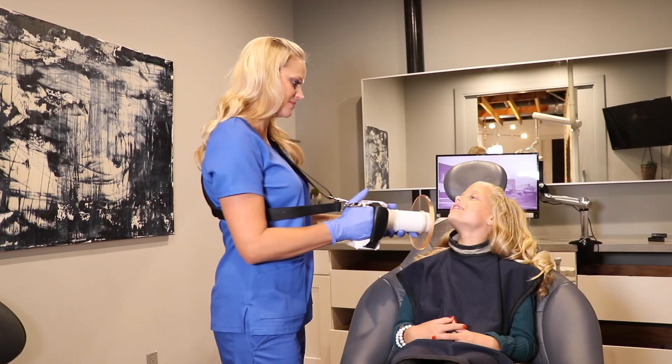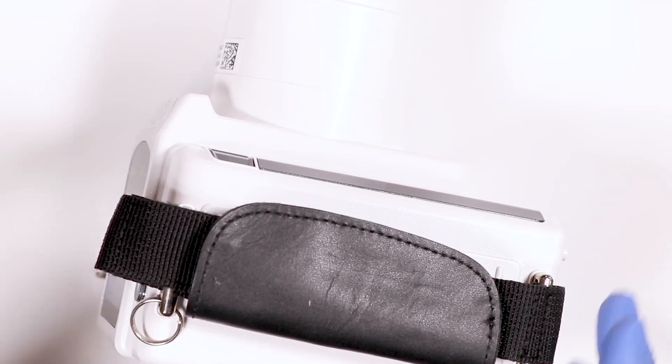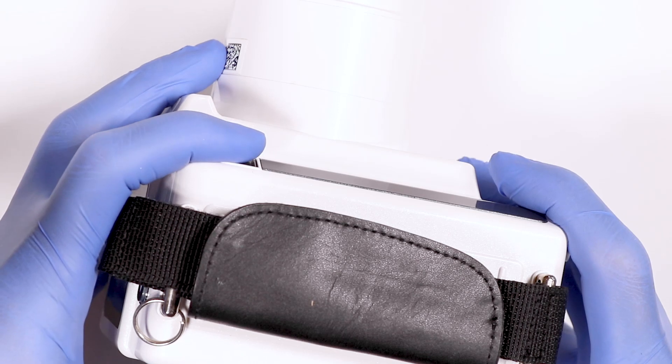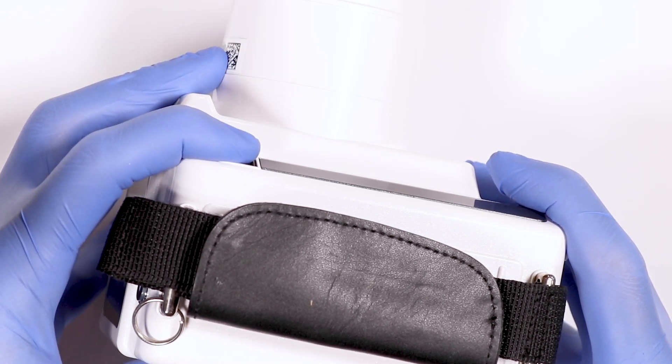For pedo anterior images, you can position the patient in the chair facing forward. If you are left-handed, you can turn the unit sideways and expose using your left hand.